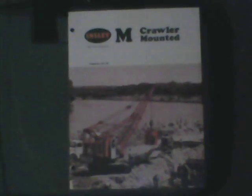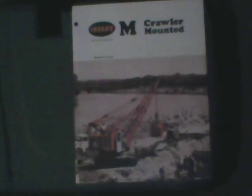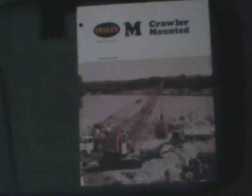This is a circa 1968 Inslee Type M crawler crane, dragline, shovel, pull shovel brochure. So it's a later one, about 1968. The date is 868 — so August 1968.